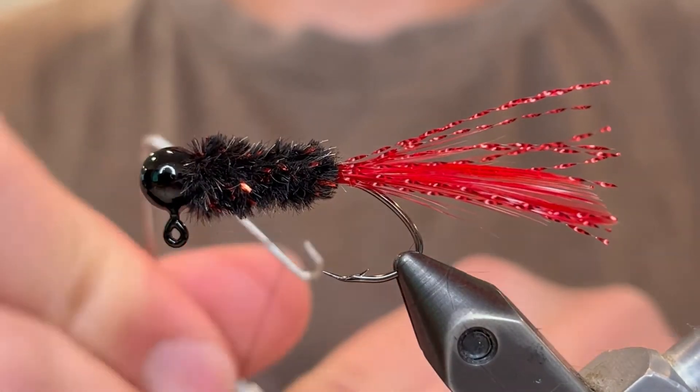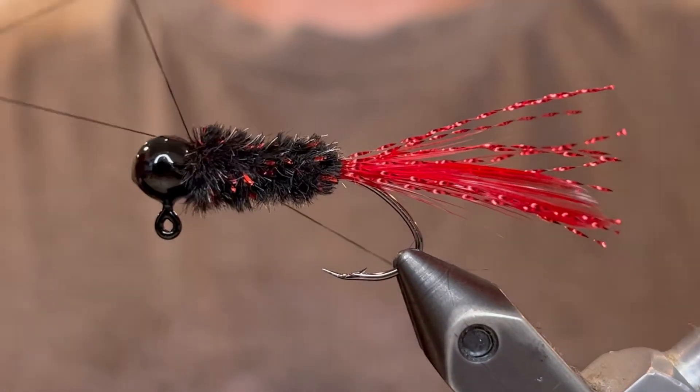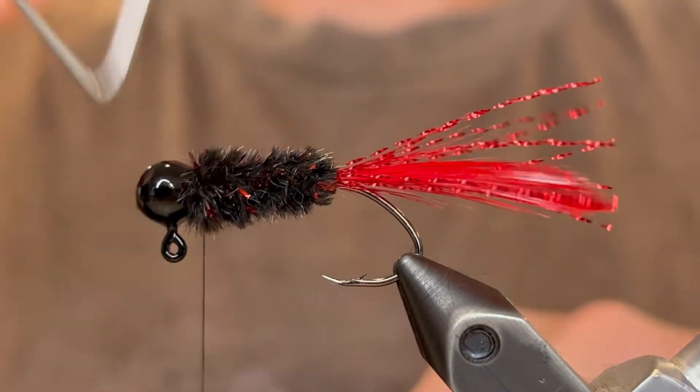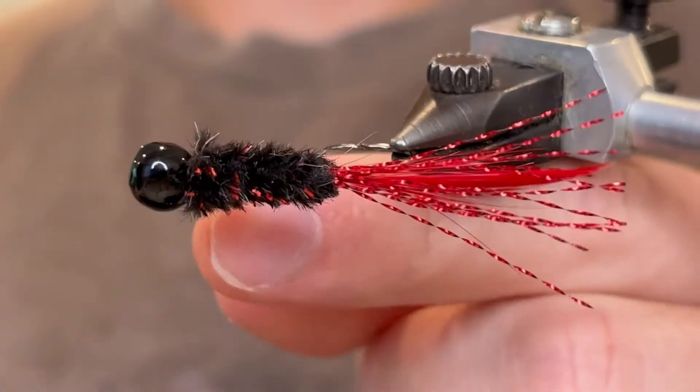Now we're going to whip finish — five or six turn whip finish as always. Pull your thread tight and cut your thread.